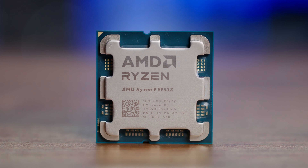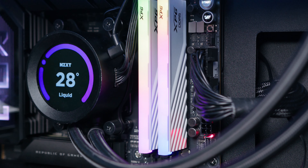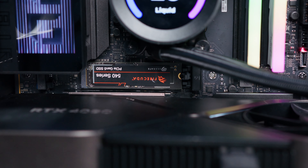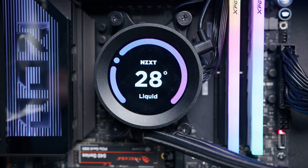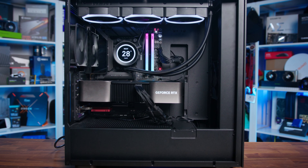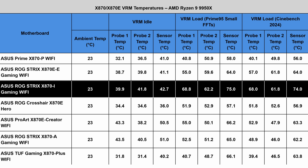ASUS have taken things one step further. Whether it's X870 or X870E, for ASUS boards, if the model name has Wi-Fi in it, it comes included with Wi-Fi 7, though there are non-Wi-Fi boards for those who want to save a little on cost and don't necessarily need those features. We've got quite a few motherboards to cover today with seven different models covering the Prime, Strix, Crosshair, ProArt, and Tough Gaming series, so there really is something for everyone.